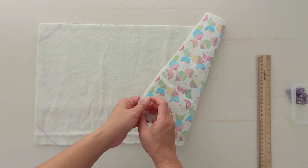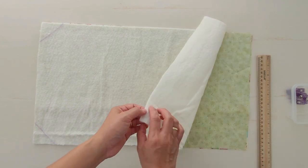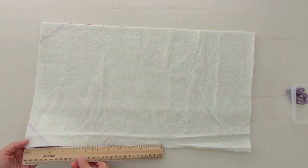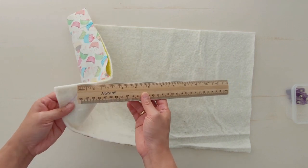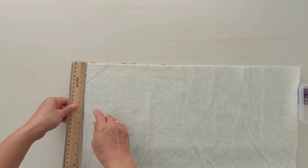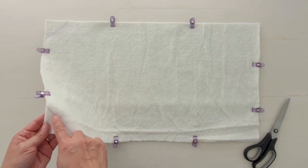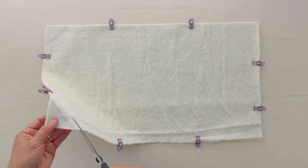To make the flap, put the outer fabric with the wrong side facing down and lining fabric with the wrong side facing up, then baste on one of the shorter sides. Measure two inches left and right and two inches down from each corner. Connect the two dots so that you will have a triangle. Use quilting clips to keep the fabric aligned, then trim the triangle.